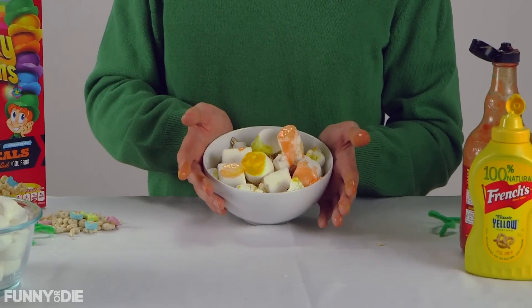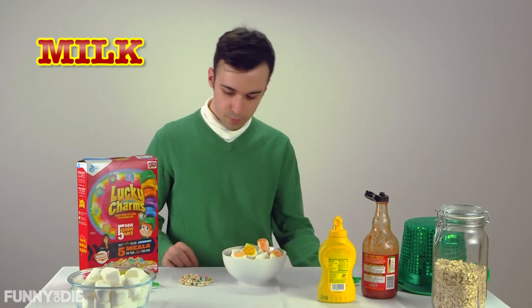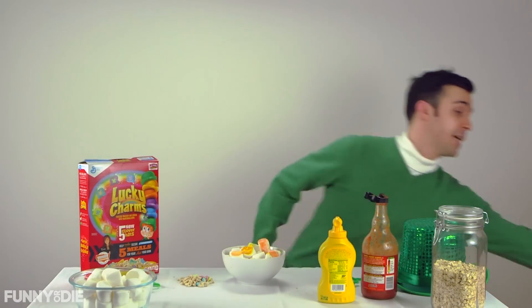I'd say that's starting to look like a bowl of Lucky Charms. And now it's time to add the milk. Shoot — Deb, hon, do we have any milk? Are you kidding me? Debra, come here!